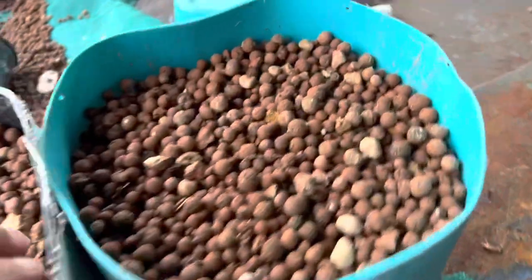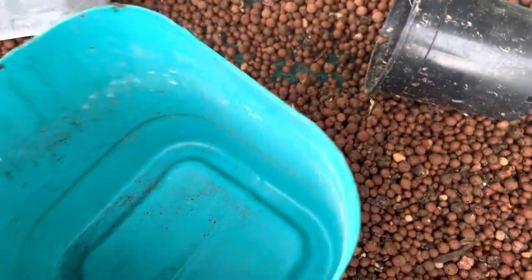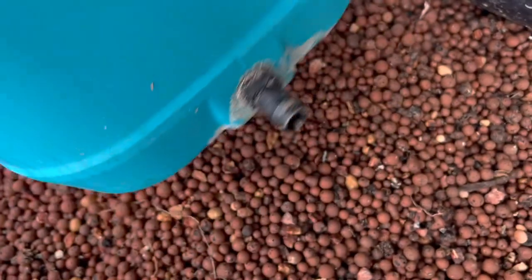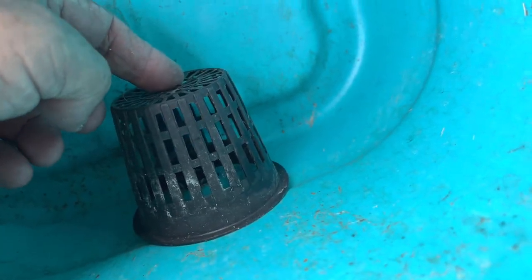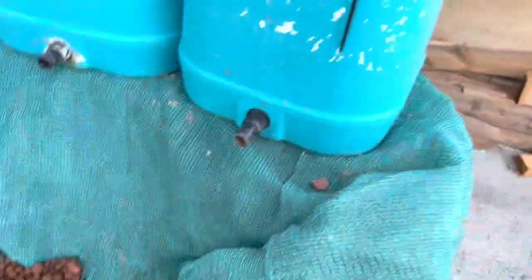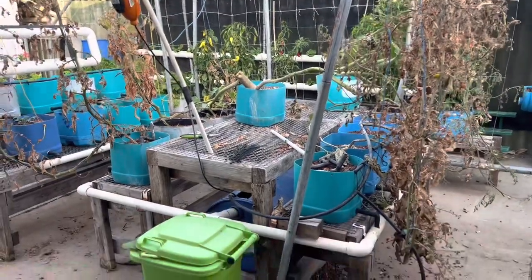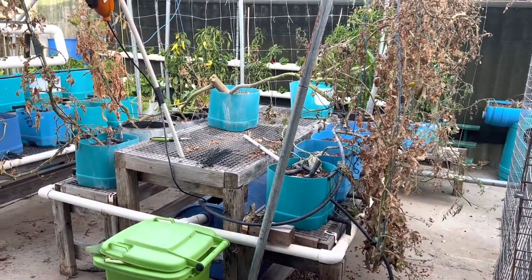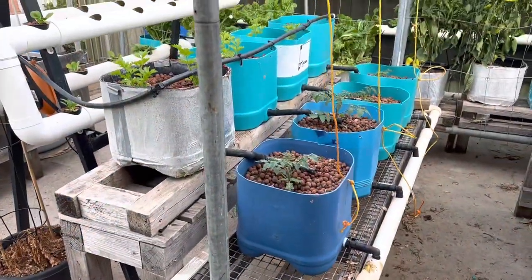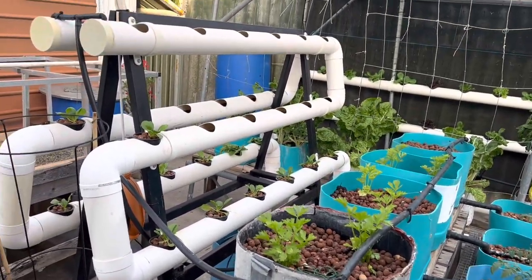The buckets are 20 litre drums - I just cut the top off and drill the tap hole out to 19 millimeters, then put a net pot on the inside to stop the stones from blocking it. These ones are ready to replant. That's the mess of the tomato plants on this system here - it's going to get replanted this week. This other system has a row of tomatoes in the front, six celery plants in the back, and then the bok choy over here.